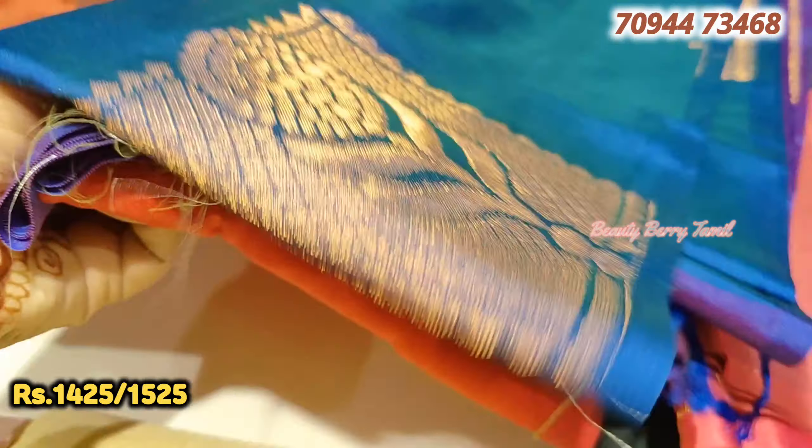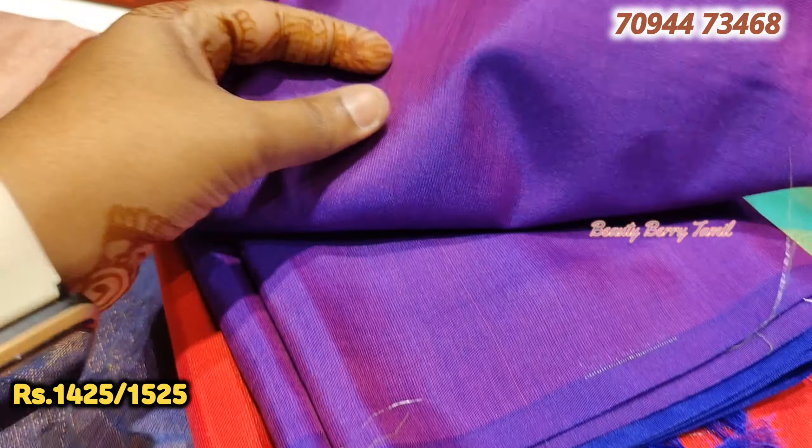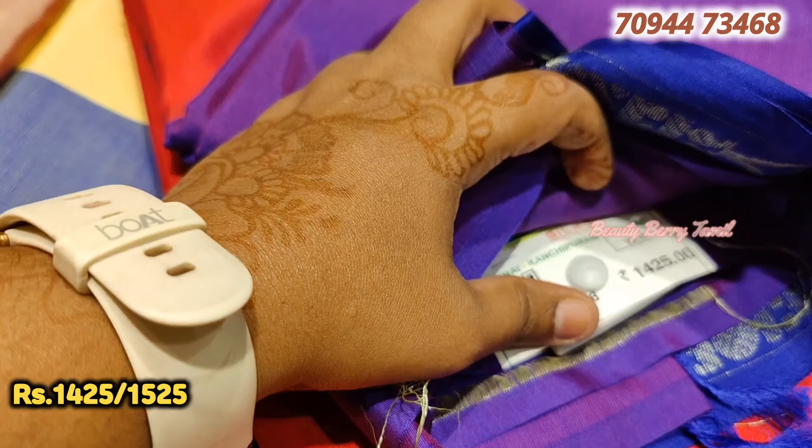Next is the inner color - this is red with purple color combination. You have different designs available. In the Buddha design, it is 1,425 rupees.